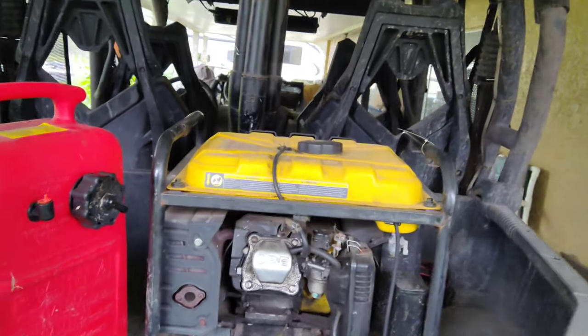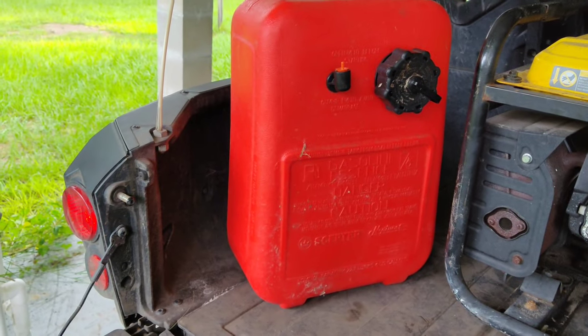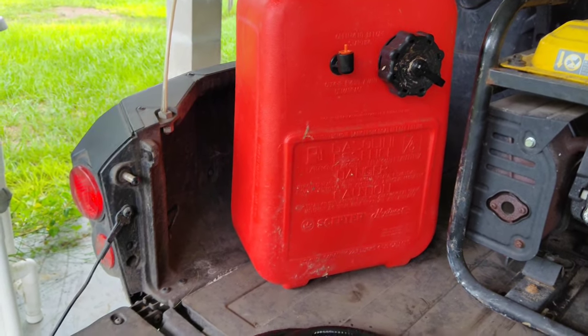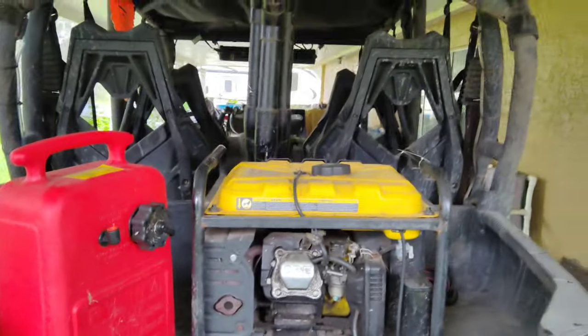All right, so I've got my little badass generator, and then I've got this six gallon tank. I think maybe yeah, six gallons. And then I want to make that deal...